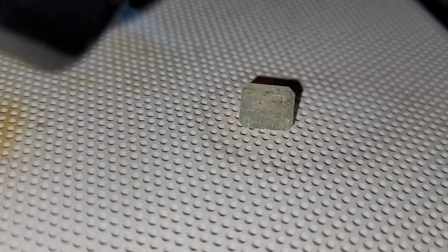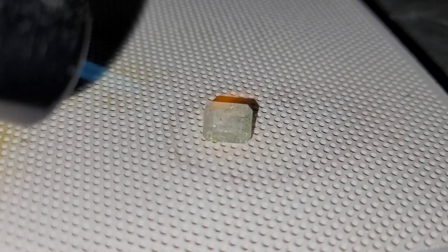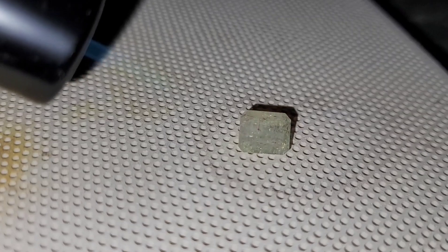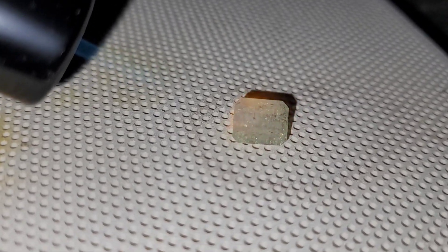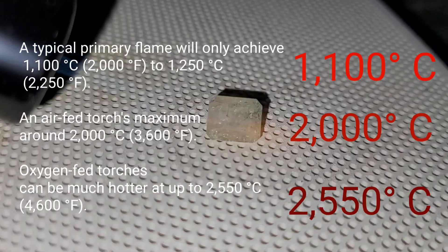So do not do that with emeralds. In fact, don't do that with any stones — never blowtorch any gemstone, because the heat you can generate with this is just incredible.